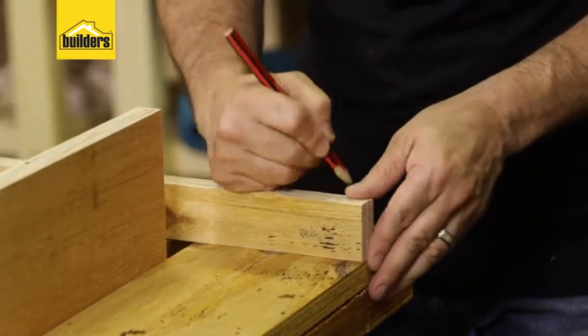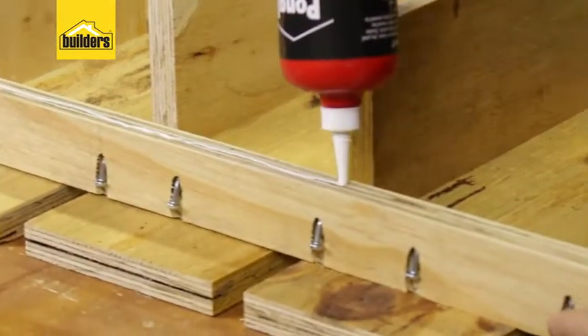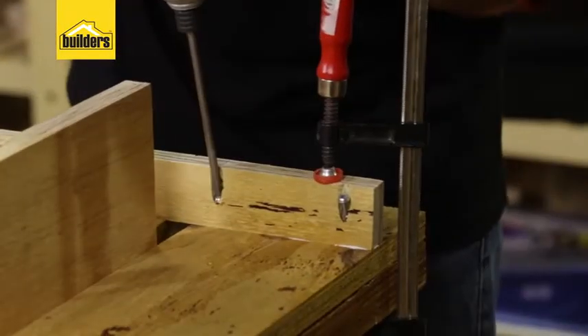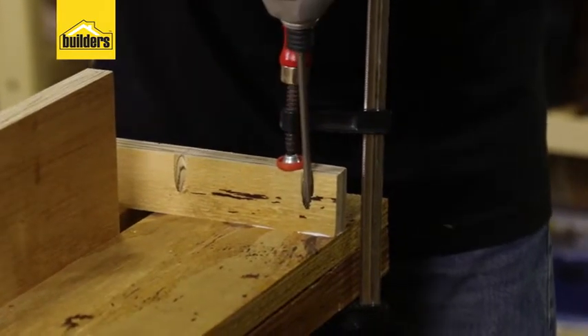I'm marking it now so I know exactly where to put the pocket holes. In go our Kreg screws — glue on the mating surfaces, clamp it down into position, make sure your spacing is correct, and there's our backrest frame.